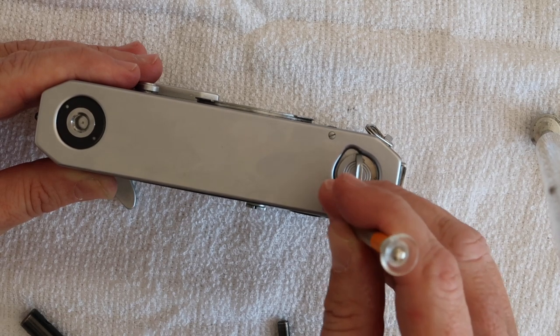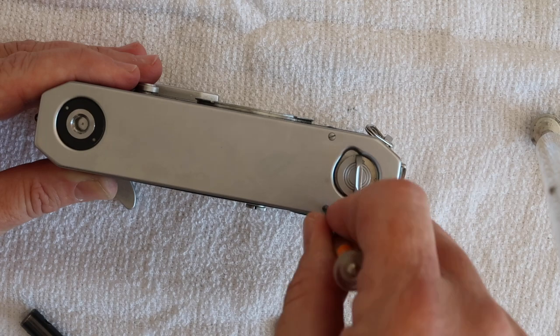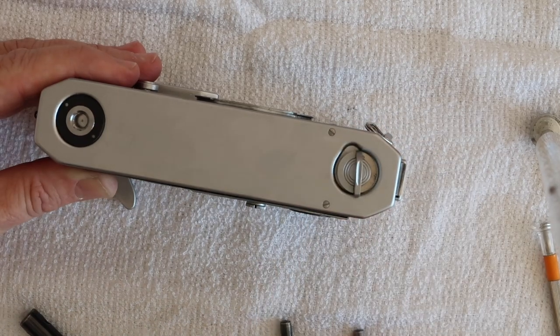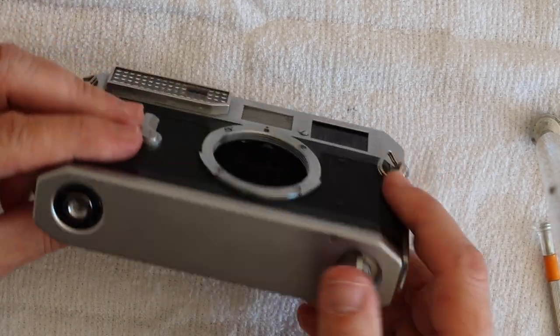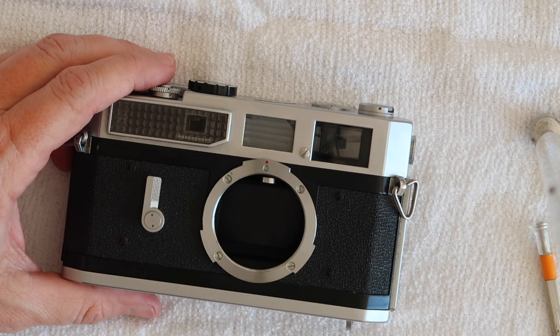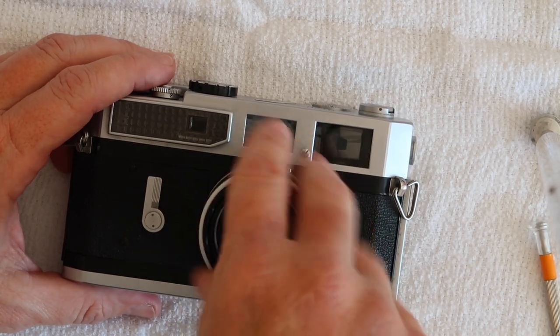I've been working on Canon 7 rangefinders for a long time and I really like them because, as you can see from this example, they're not very difficult to work on. From this point on, this applies only to the Canon 7 and not the Canon P, because we're going to be working on the top half of the camera, adjusting the rangefinder. To adjust the rangefinder you need a lens mounted to the camera.